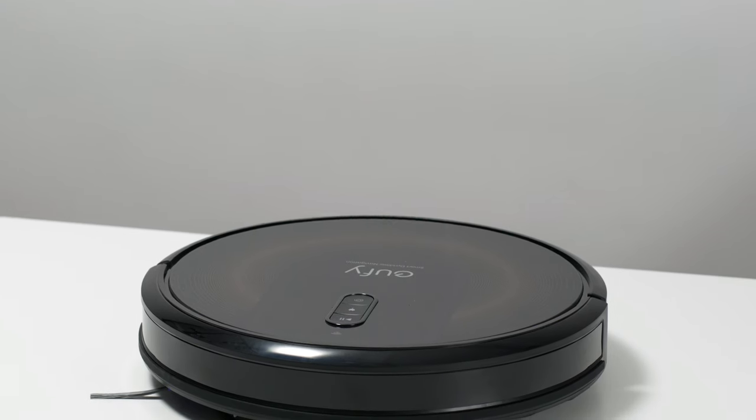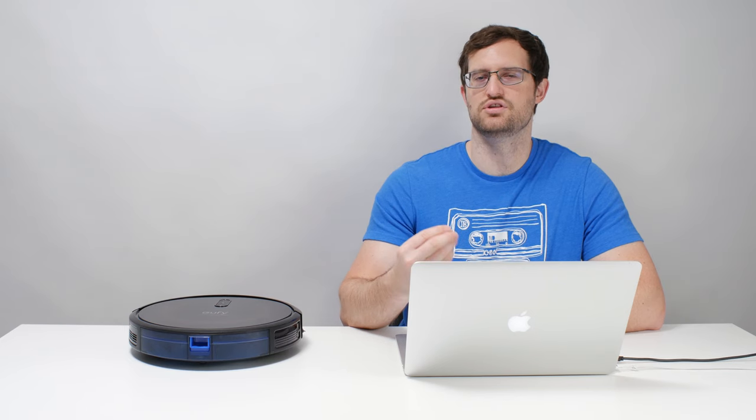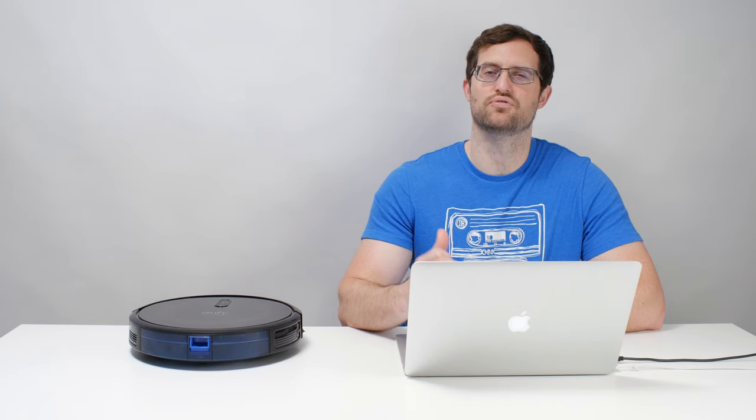Get the G30 Edge if you want or need physical boundary strips, or get the otherwise identical G30 if you do not. See the description of this video for buy links for these robot vacuums, and for a link to the latest updated list of all of the robot vacuums we recommend. Thank you for watching.